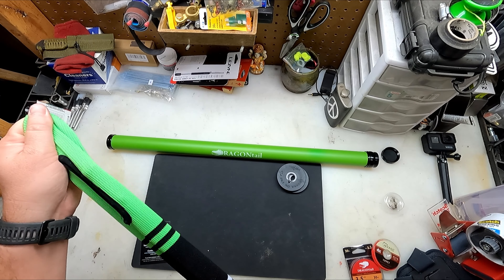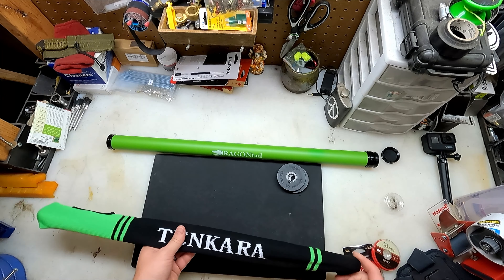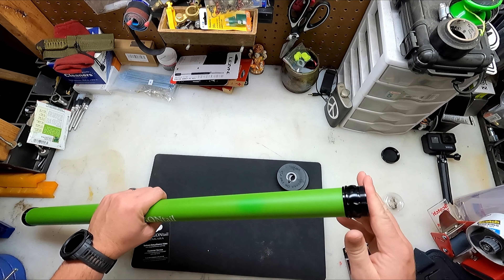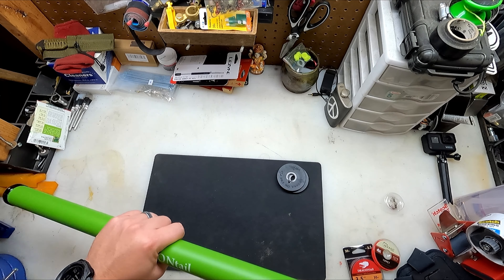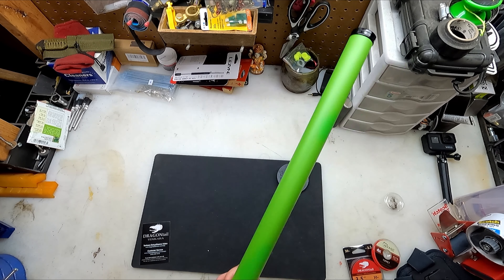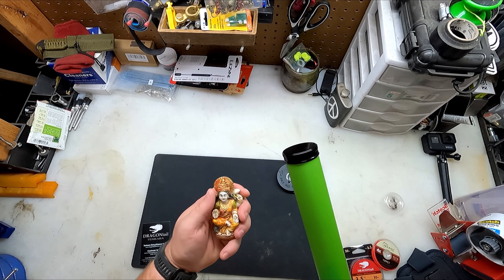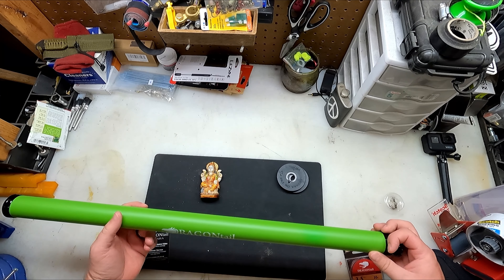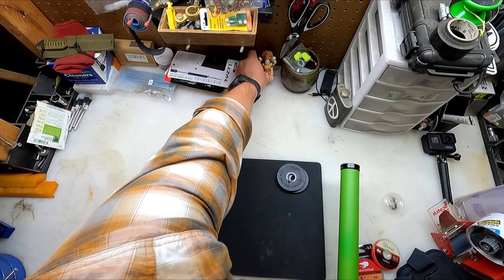So springy! And then if anybody tries to take it from you — whoa, whoa. What do you think, Vishnu? Is she going to work? Think she is, huh? Vishnu approves. Go check it out.